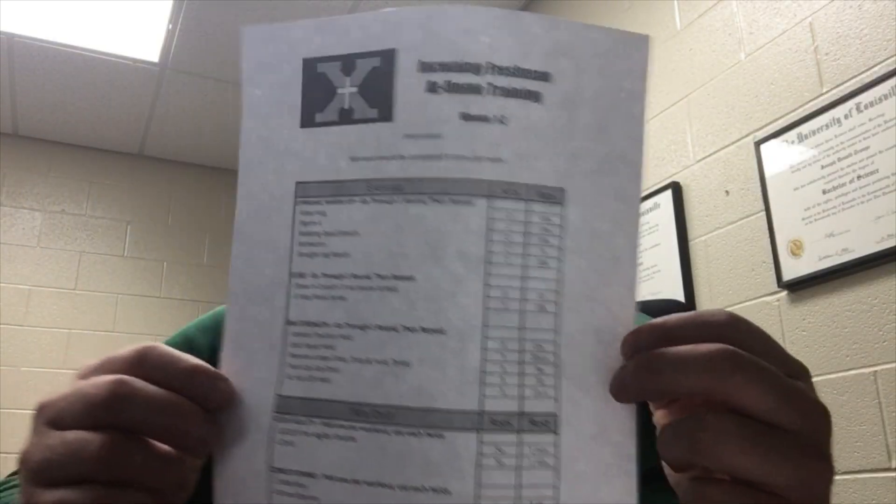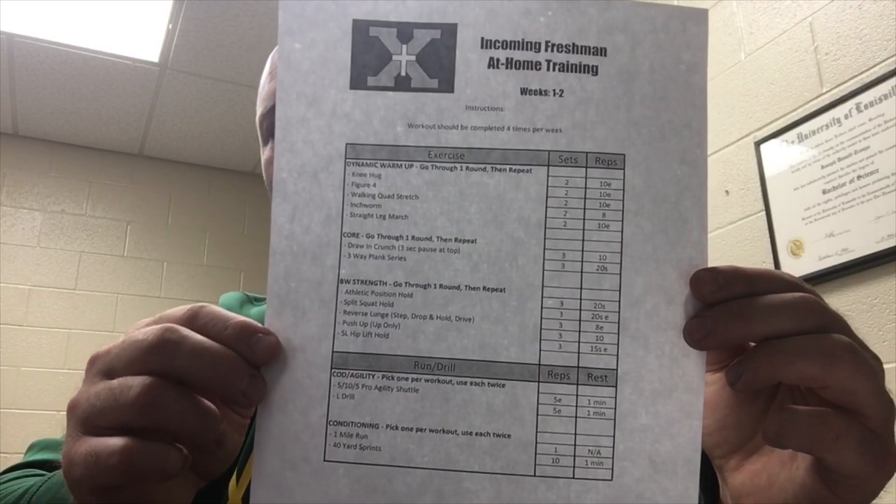So today what I'm going to do is provide you an at-home training regimen. All of these exercises you will be able to do at your house, in your backyard, out on the street. These exercises will help prepare you for where we want to be. In the email that we sent out, there should be a PDF of your workout. That will be your workout for the first two weeks. Before I get into the workout, I want to talk about the purpose behind it. The purpose is not to make you puke.